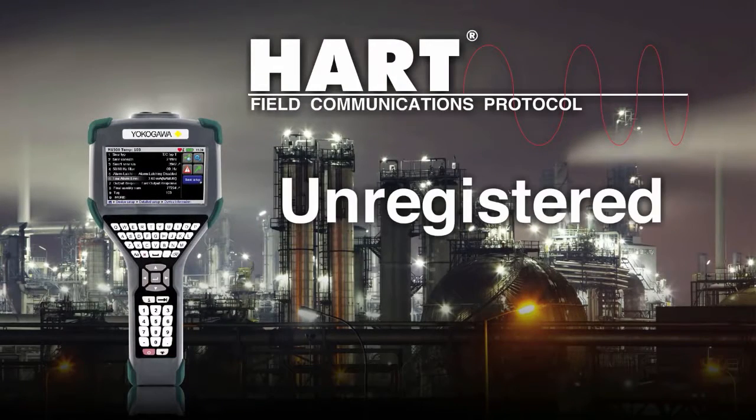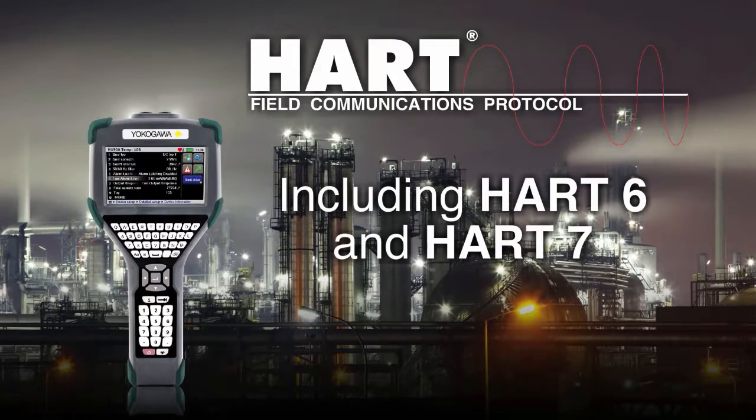It communicates with any registered or unregistered HART device, including HART 6 and HART 7.